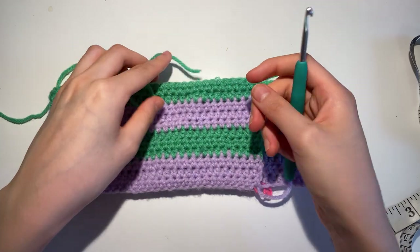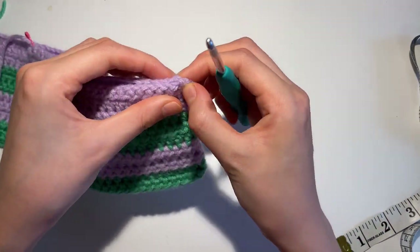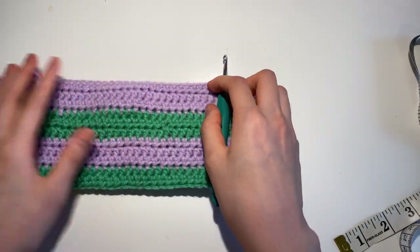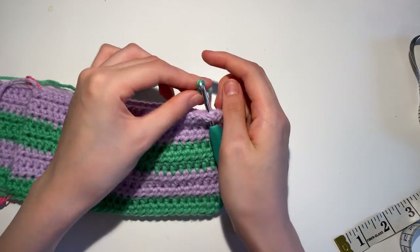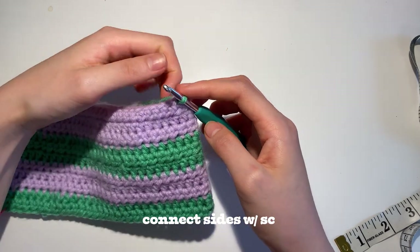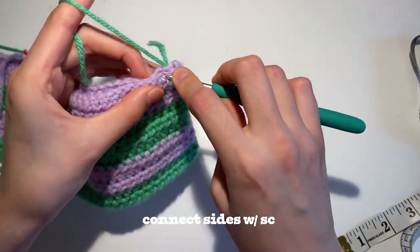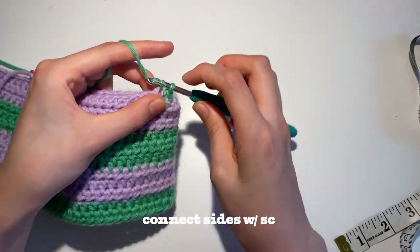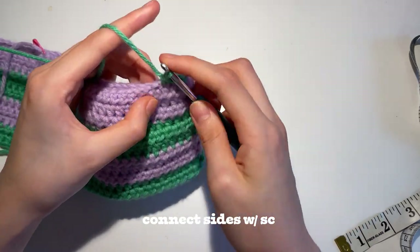Now take the yarn that you used most recently — it should be the yarn that you did the 2 rows with. Find the end; it doesn't matter which side you start with. Insert your hook into both sides of the panel in the corner like this. With that yarn, create a slip knot, insert it into your hook, and pull it through both panels like this — we're going to connect these sides together. Do single crochets, making sure to line up the stitches, and repeat the single crochet between the 2 sides of the panel until you reach your stitch marker.